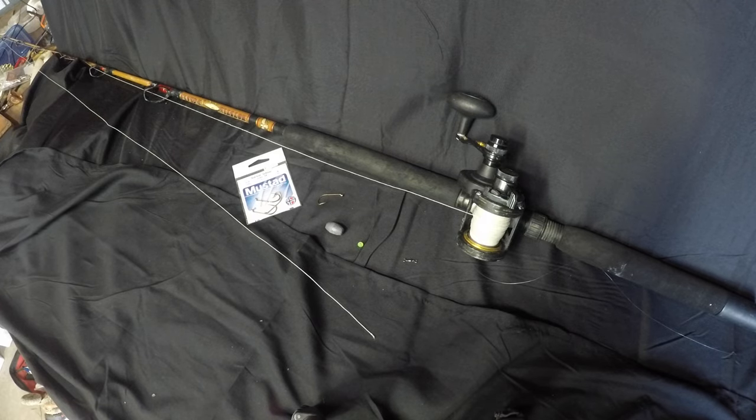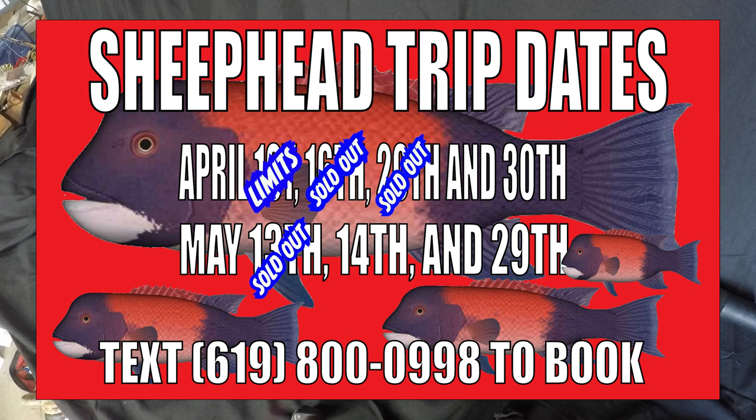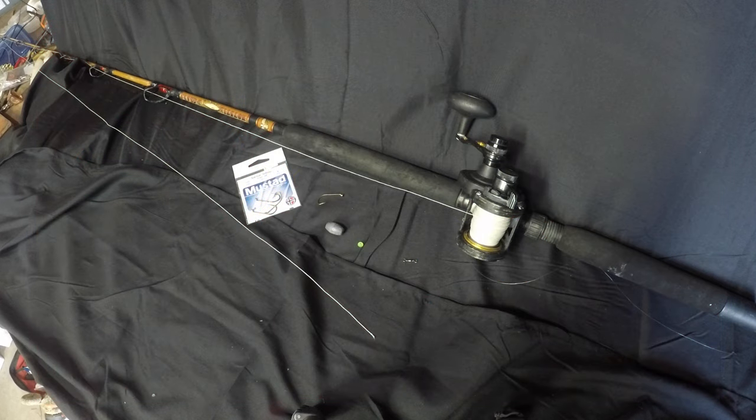Hey, what's up guys, welcome back to the channel. Just want to let you know what's going on with all the sheephead trips — they're almost all sold out. There are a couple trips that still have openings; I'll put them up now. If you guys are interested in going on a sheephead trip, give us a buzz. There are still a couple of spots left on a couple of dates, and you'll see those here.